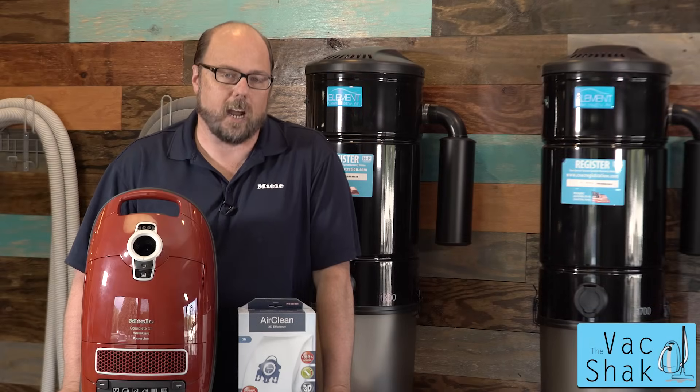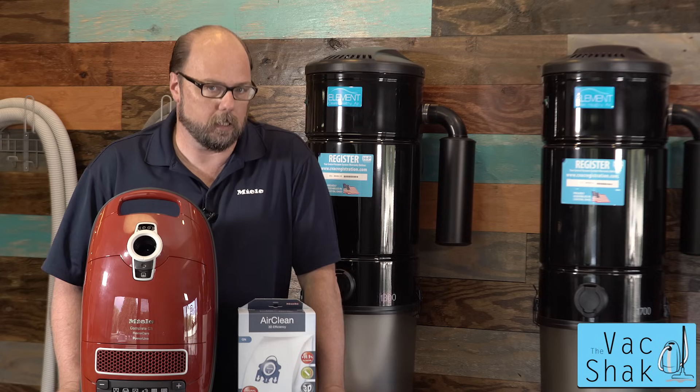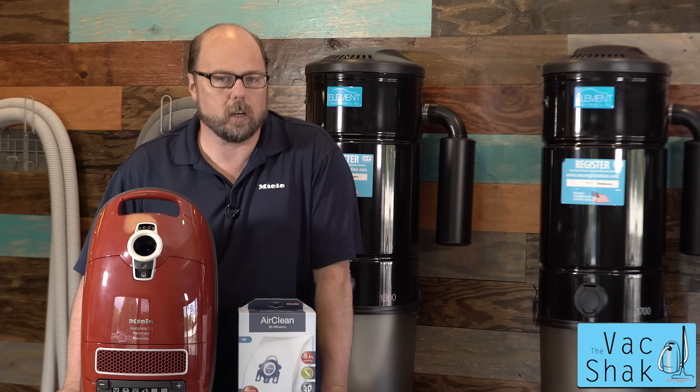Hi, this is Mark from The Vac Shack. I'm here to talk to all my past, present, and future Miele customers. One of the big questions we get about Miele vacuums: which filters do I use, where do they go, and how do I change them?